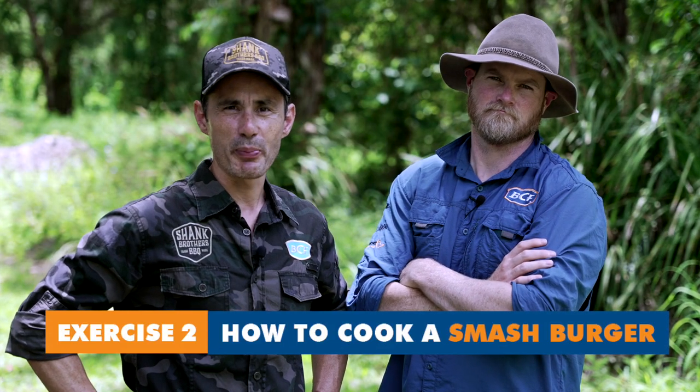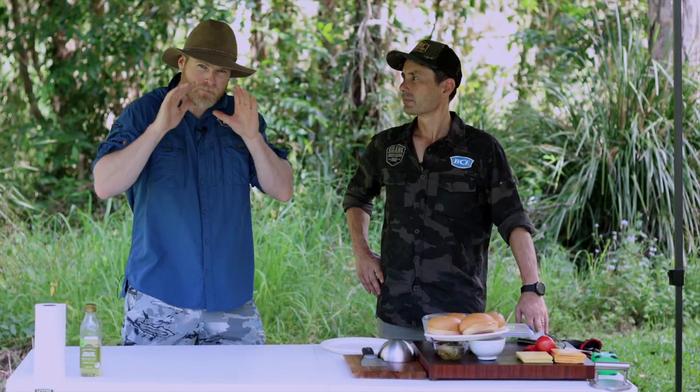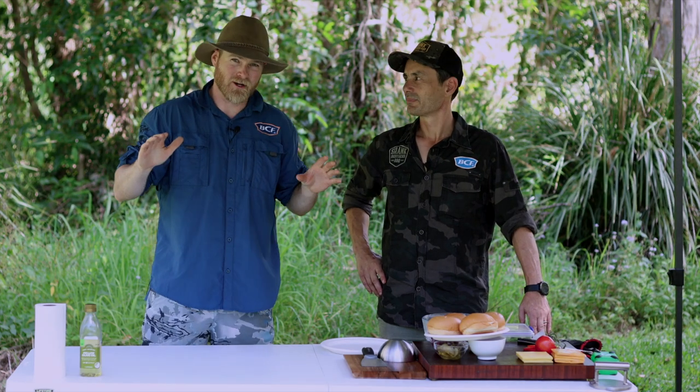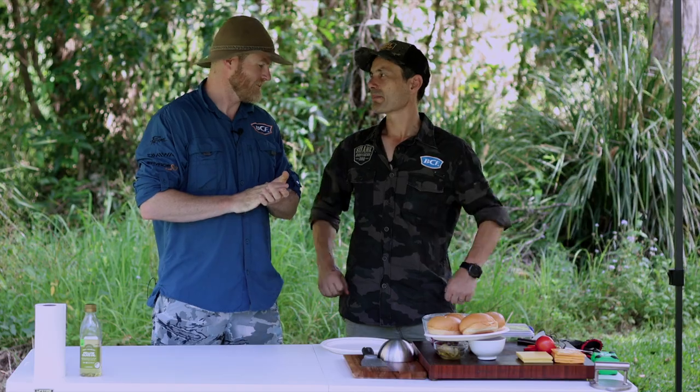This is exercise two: how to cook the ultimate smash burger. If you don't like burgers, get out of here. Legends, picture this — you're out camping, you're absolutely stinging for a burger, but there's nowhere in Kui. Ralphie, you've got to save us, mate. What can we do? Oh mate, I've got you absolutely covered because we're going to learn how to make smash burgers.